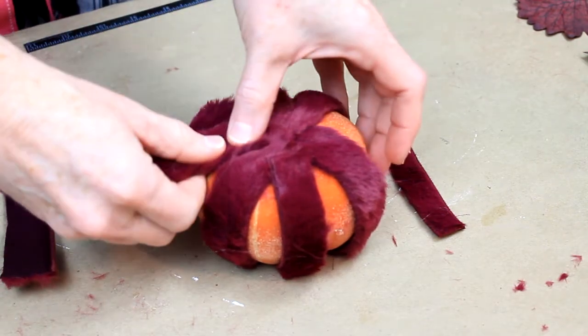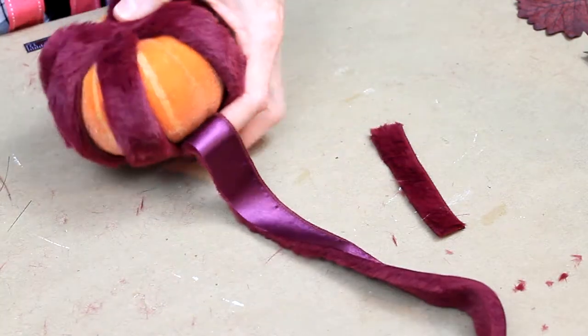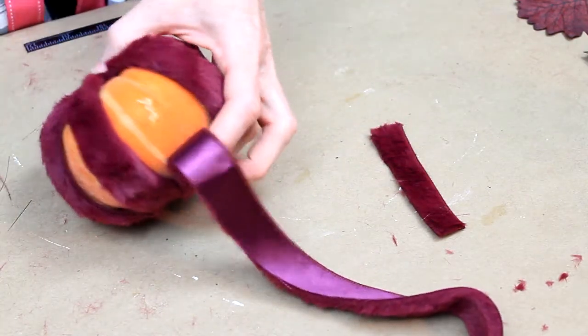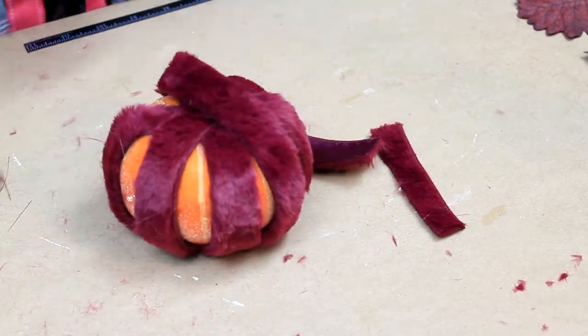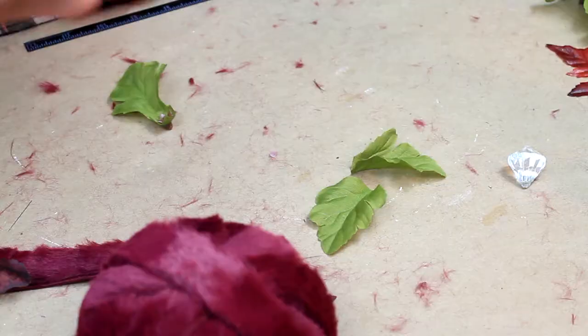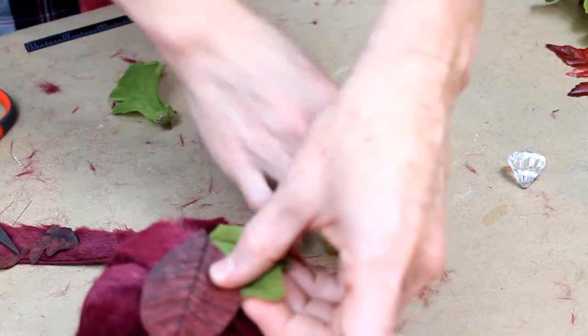Alright, so hopefully this isn't boring you. I just want to show you how I've decided to put a little dot also in the middle to secure it, to keep it from slipping around on that weird beading on the pumpkin.